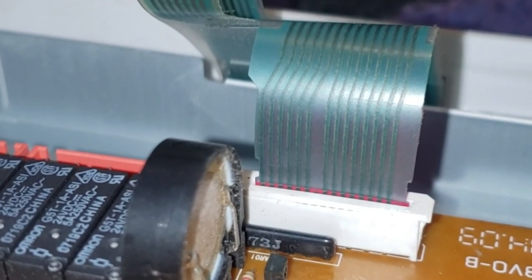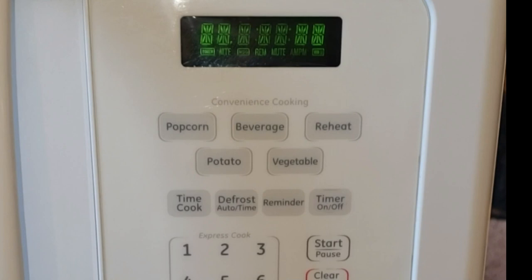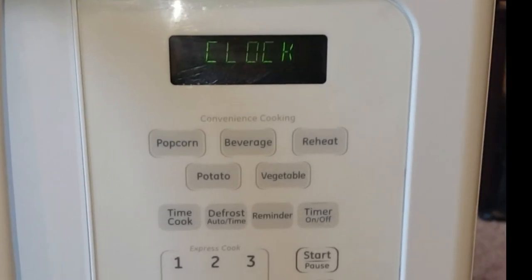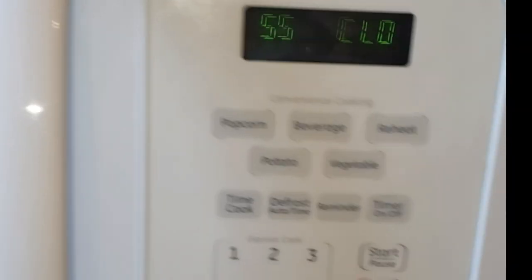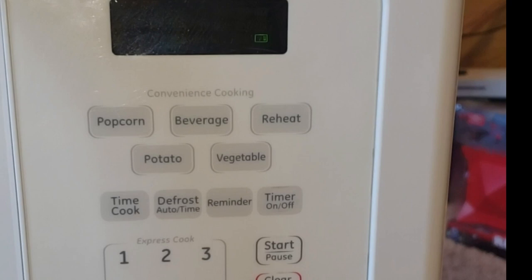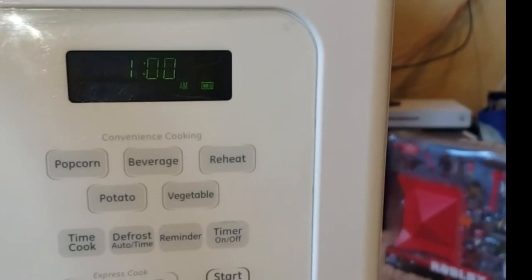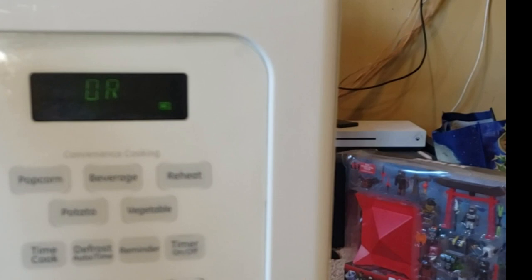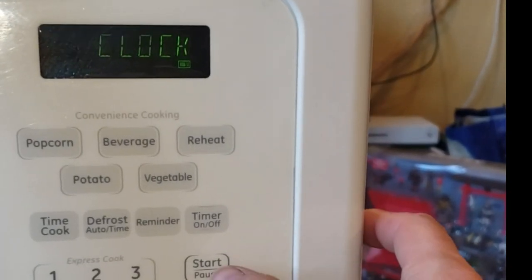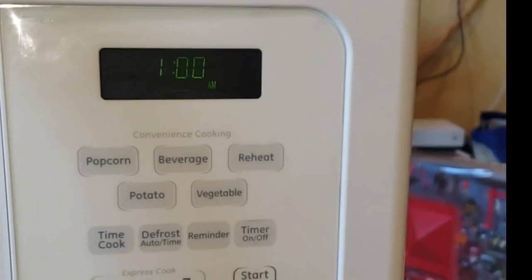I plugged it back up — I didn't put the top piece on yet, just to check and make sure it works. It goes through a process to make sure it's good: a bunch of lines and X's, then it tells you to hit the clock button. You enter the time — we'll call it one o'clock — hit clock again, select AM or PM, select one, hit clock again, then hit one minute. And there it is working. Hit off and we're good.